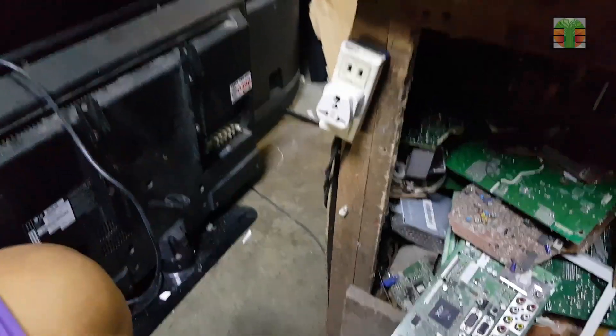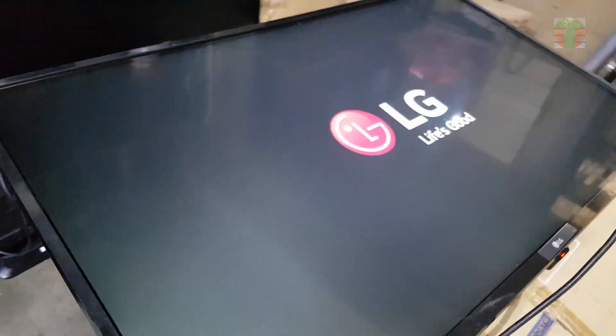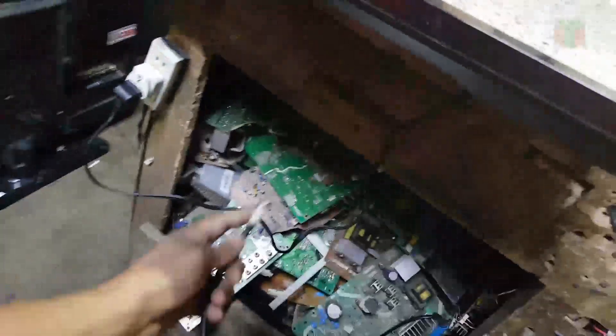Luckily, the corroded hole did not destroy the other sensitive lines. The TV is perfectly working. The AVDD cutting in this kind of trouble is working. Thanks for watching.